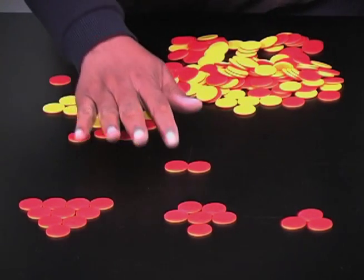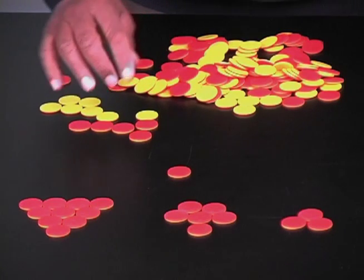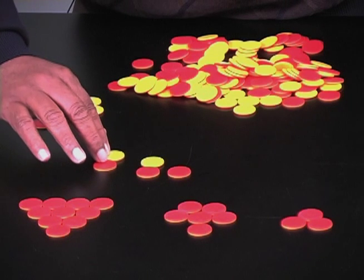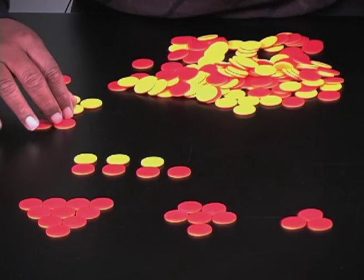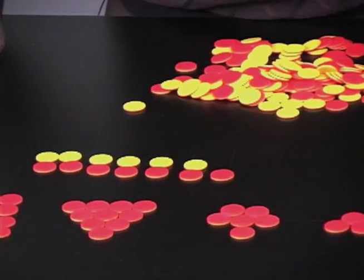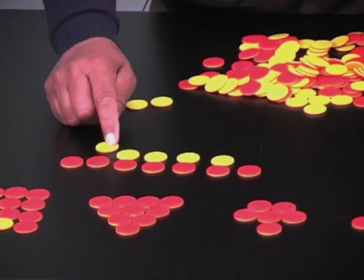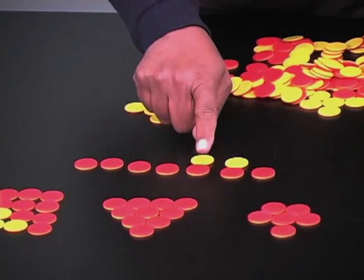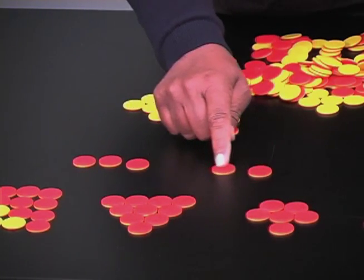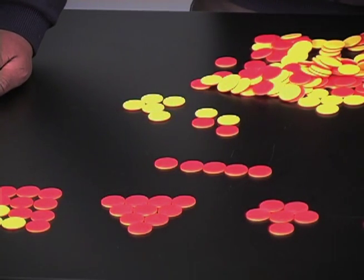Let's try one more: positive one, and from that I want to remove negative four. That's still positive one — I keep adding zeros, still positive one. Now I remove negative four: one, two, three, four. The remaining counters give me my answer — positive one, positive two, positive three, positive four, positive five. Beautifully demonstrated.